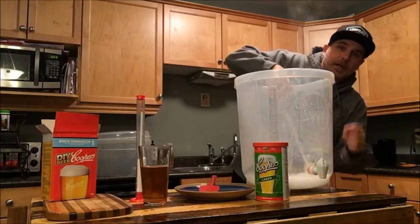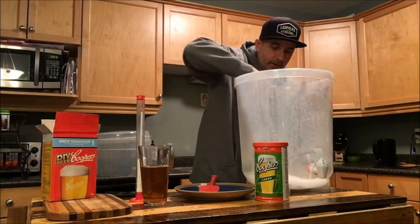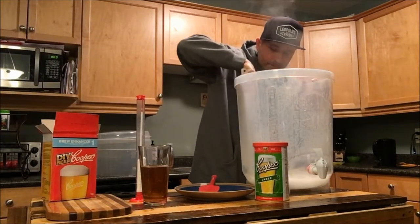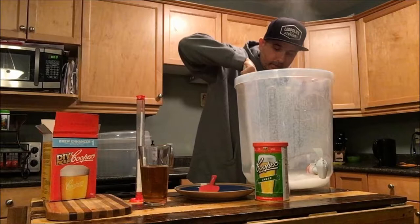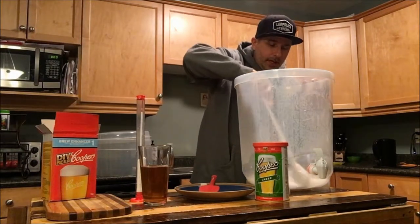One other thing — always make sure your spigot is closed before you get going, because that could be a disaster. Now some of this is clumping up a little bit, so let's get a good stir on that.